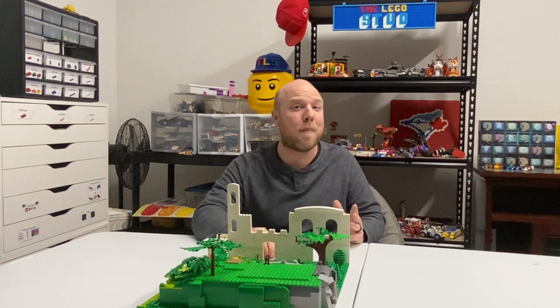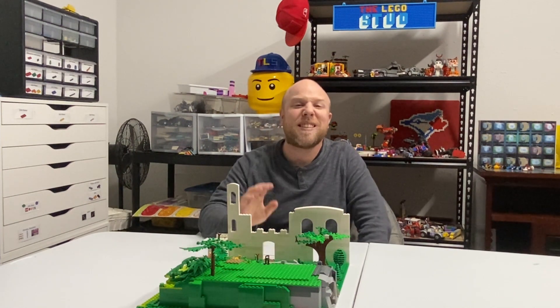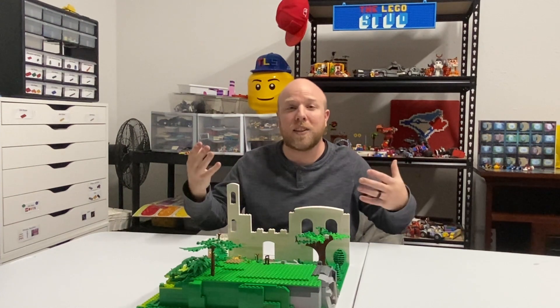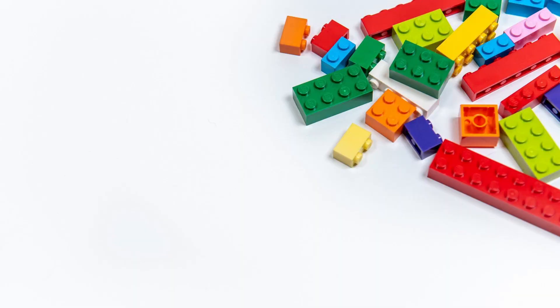Now in the next and final episode, I'm going to place the figures on the mock-up. I'm going to go grab the family and we're going to tell the story while you get to watch the cinematic. Until then, see you guys next time!